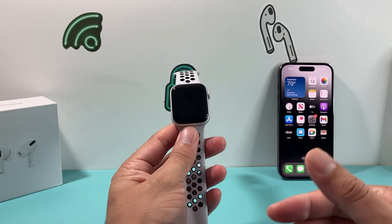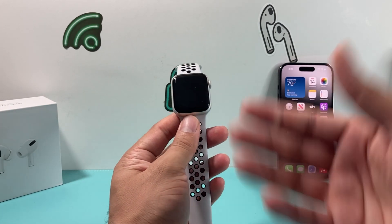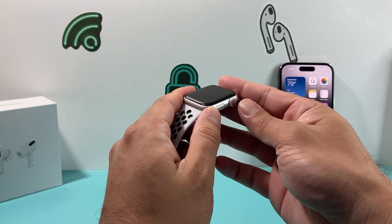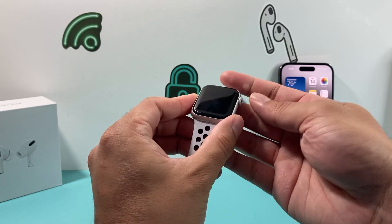So if you're getting a blank screen, the very first thing you want to try is a forced restart. In order to do a forced restart on your Apple Watch, all you're going to do is hold the crown and the side button together for about 10 seconds. The screen will go black and you should see the Apple logo reappear.